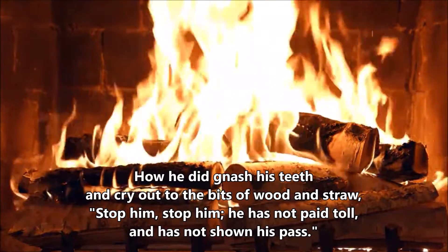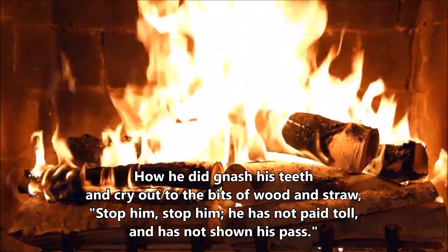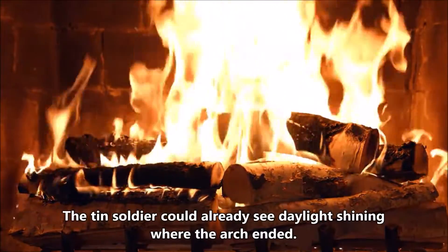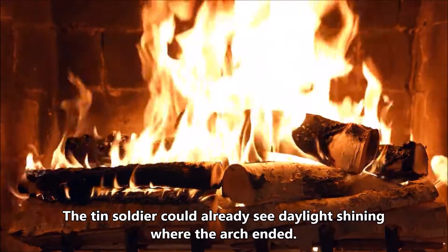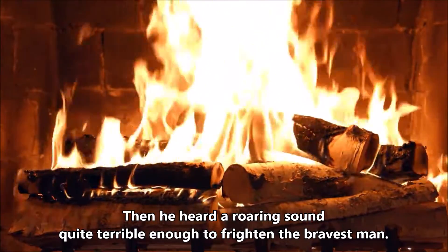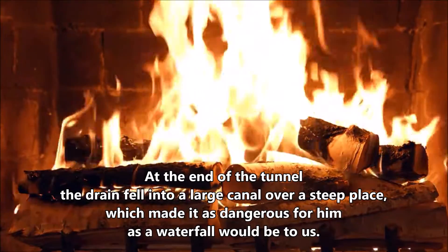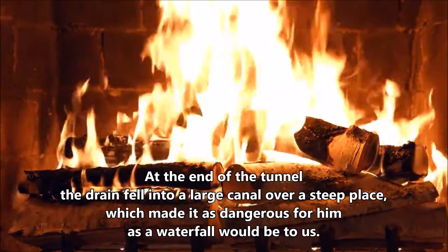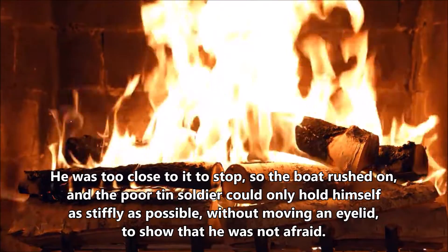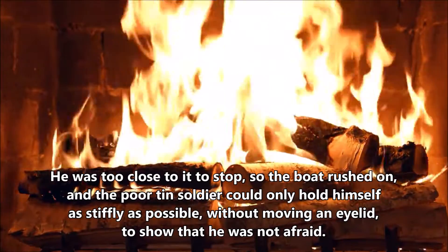How he did gnash his teeth, and cry out to the bits of wood and straw, 'Stop him! Stop him! He has not paid toll, and has not shown his pass.' But the stream rushed on stronger and stronger. The tin soldier could already see daylight shining where the arch ended. Then he heard a roaring sound, quite terrible enough to frighten the bravest man. At the end of the tunnel, the drain fell into a large canal over a steep place, which made it as dangerous for him as a waterfall would be to us. He was too close to it to stop, so the boat rushed on, and the poor tin soldier could only hold himself as stiffly as possible, without moving an eyelid, to show that he was not afraid.